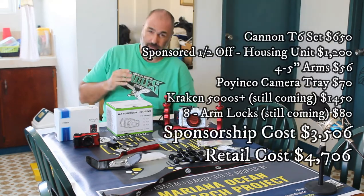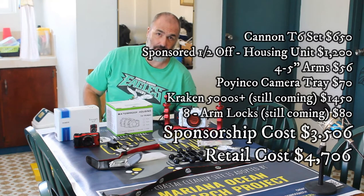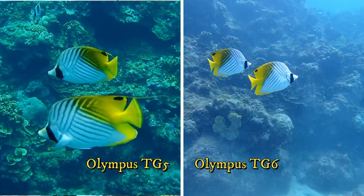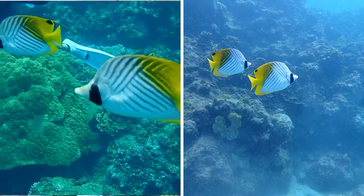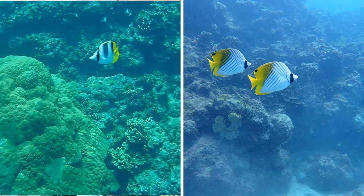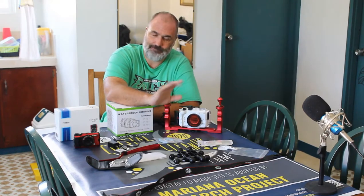I was originally looking to get an underwater housing unit for my Canon T6. The housing unit itself was between $1,200 and $3,500 depending on the manufacturer — it's outrageously priced considering I spent like $650 for the camera and two lenses. I just couldn't bring myself to buy that when there are other camera options out there.